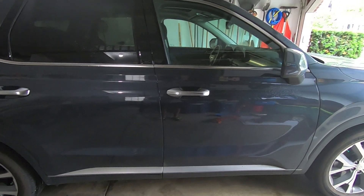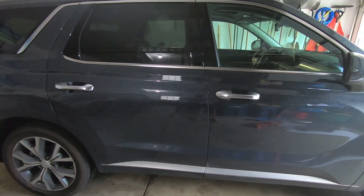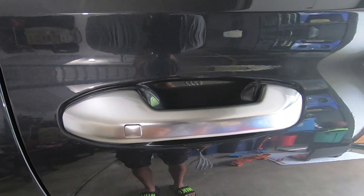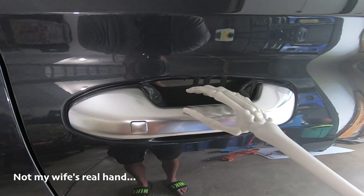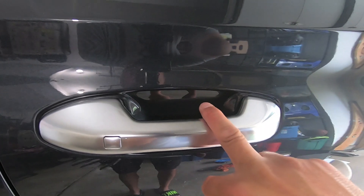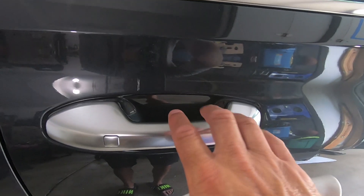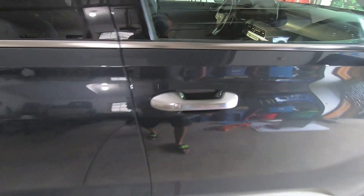Hey guys, waterfowler41 here. In today's video we'll be installing some paint protection film on my wife's 2021 Hyundai Palisade. She's developed a bad habit where when she opens the doors, her fingernails always find a way to scratch the paint inside the door cup. Over time you end up seeing straight line scratches, and when I see that it just really irks me.